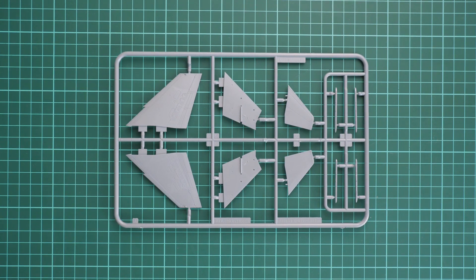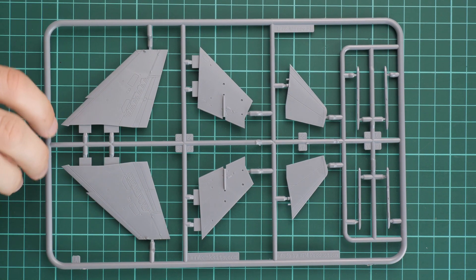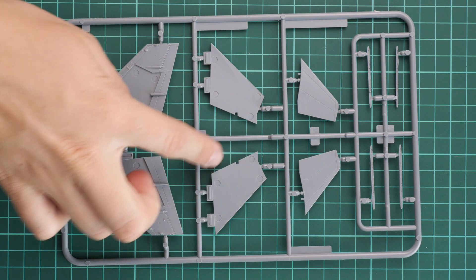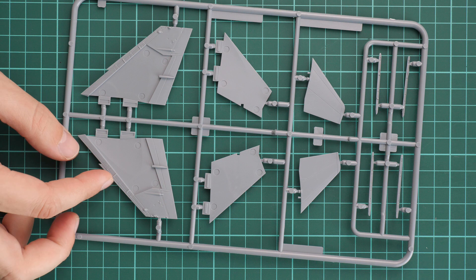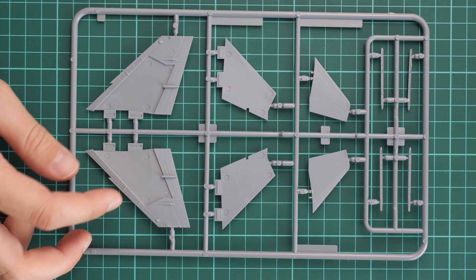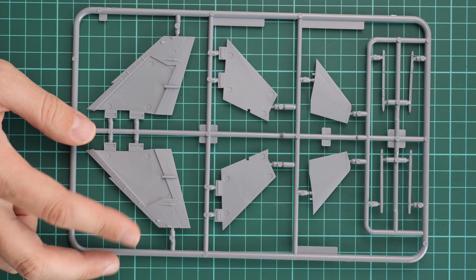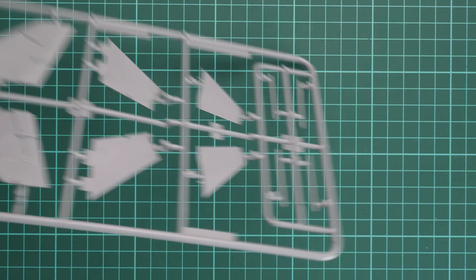Next are the wing parts. Zooming in, you can see recessed panel lines and riveting. We also have tail wings, and the lower part of the wing repeats the panel lines, so there won't be any seams on the wing edges. The wing edges are kept at a really thin thickness, which is important in this scale since the real aircraft also has a quite thin edge.